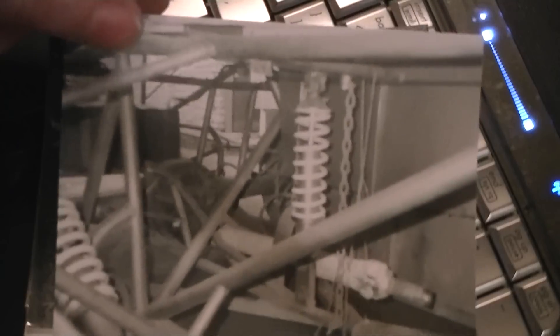Here's a torque arm. This comes off of a rear axle — it looks like this torque arm off of a 9-inch Ford. You can see the candelabra springs right down in here. There's the torque arm. There's the limiting chain.